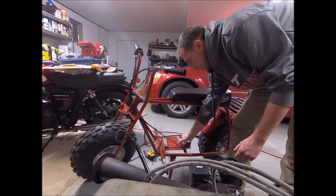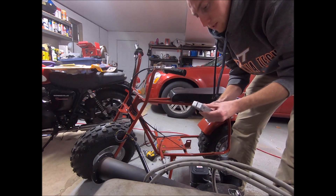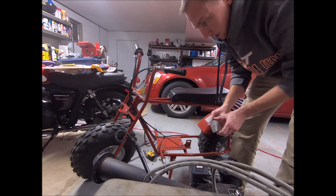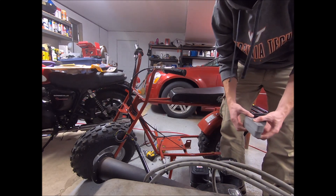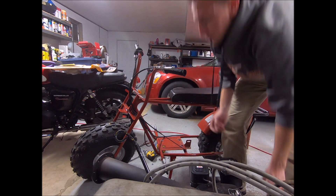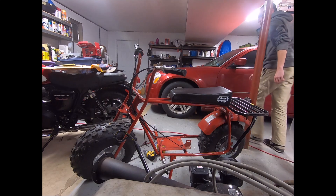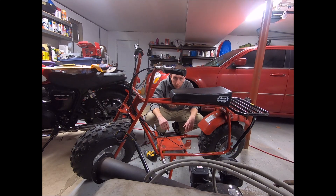Alright, that was the easy part. You can see the spacers I had to add when I did the CVT to elevate the engine up about an inch to clear everything. I'll be needing those because we're going to need a whole other mount for this one. Looks like plenty of room — we'll see.